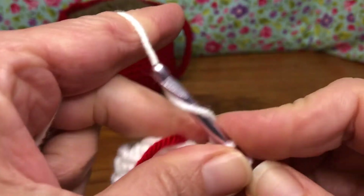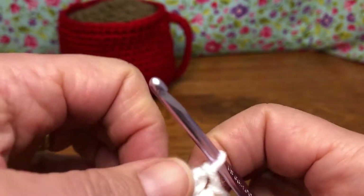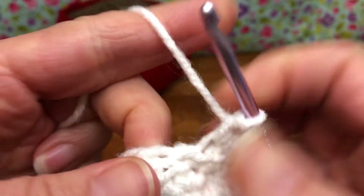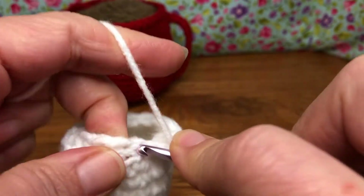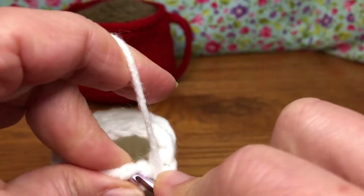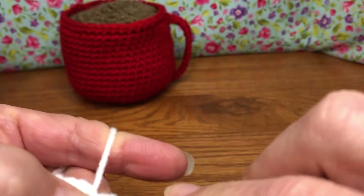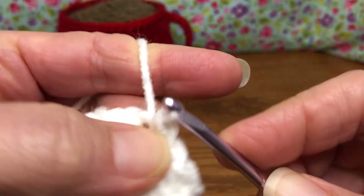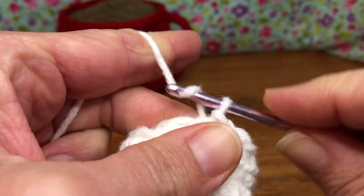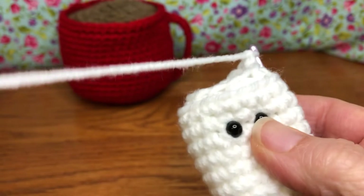This is my last single crochet. I'm going to pull out my marker. We're going to join with the first stitch — that was right here. Enter, yarn over and pull through, pull through for the slip stitch. Get your slip stitch there, then yarn over and pull through for a chain one. That's the end of round 11.